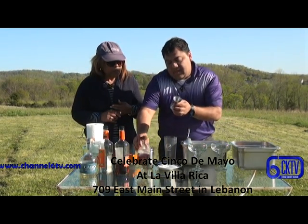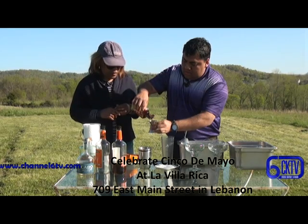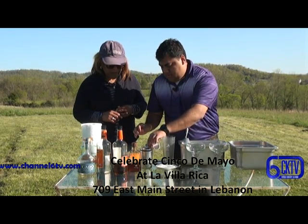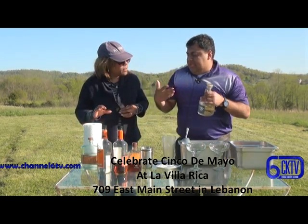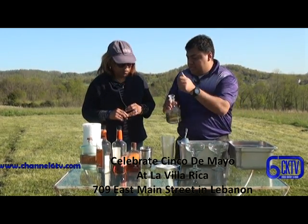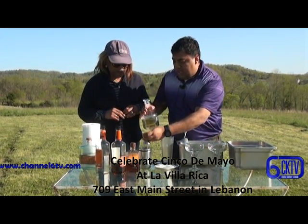You need about a half an ounce of agave nectar. It's sweet. So that's going to make it sweet. You can do either tequila or mezcal, but I'd rather use mezcal because it gives a different flavor to the margaritas. And this mezcal is the one with the worm, right? With the worm. We want to make sure we get the worm today. You're going to put about two and a half ounces.